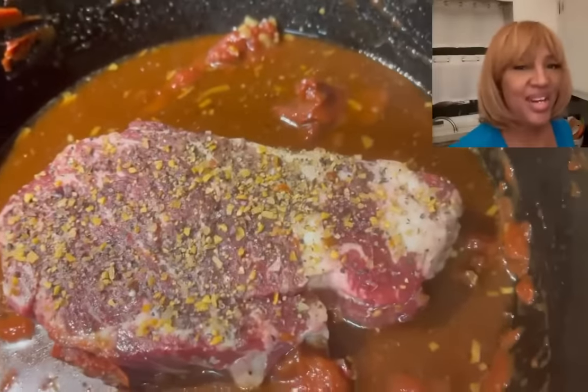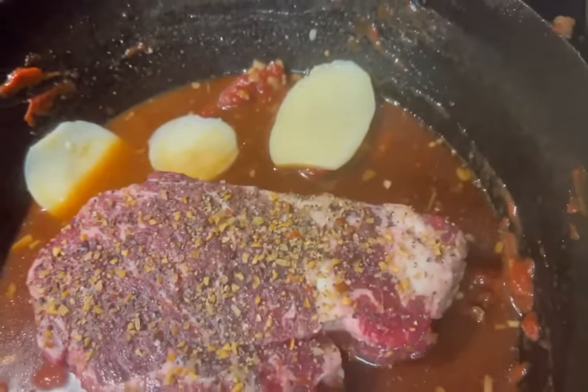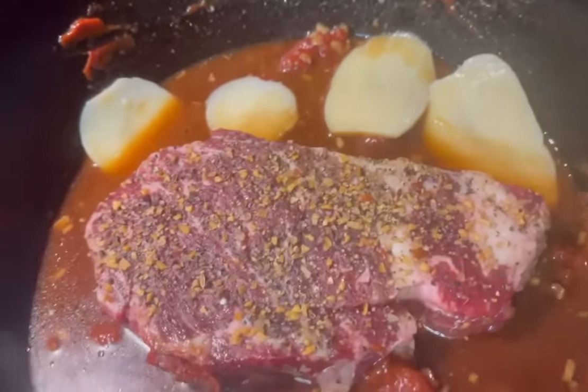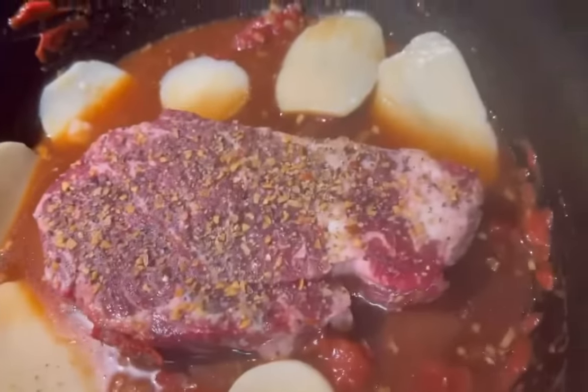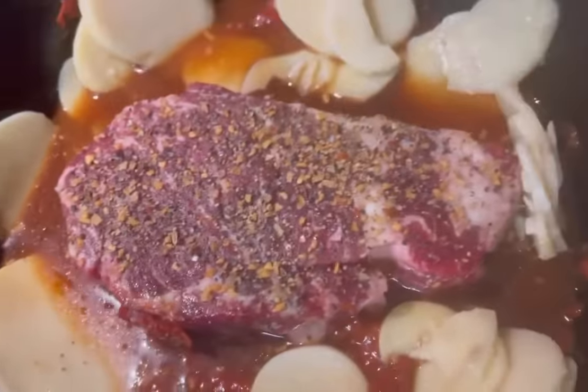Next we're going to add sliced potatoes. You can add as many potatoes as you want — you can get very creative with this dish. You can even leave the potatoes out and serve it with rice. We're going to add about a half a cup of frozen peas. Since this is a very small piece of meat, we don't need that much peas.